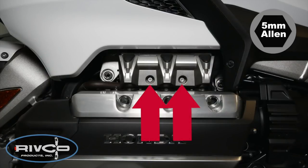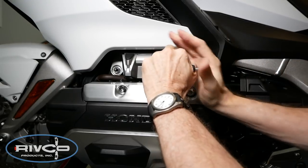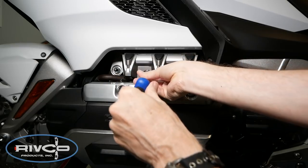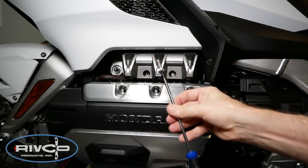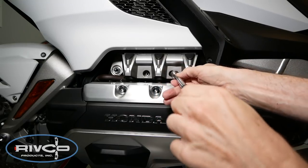Using a 5mm Allen wrench or socket, remove the two intake cover screws as shown. You may need to use a magnet to remove the screw from the well.